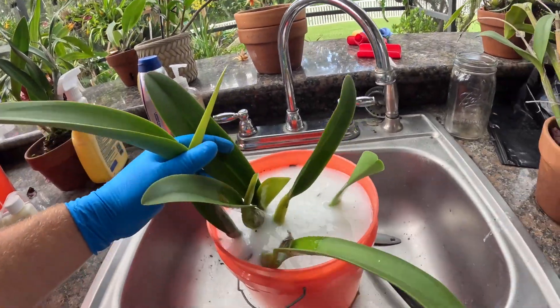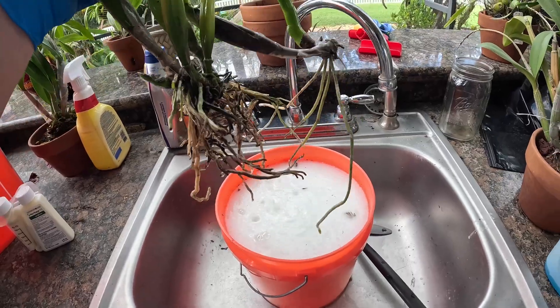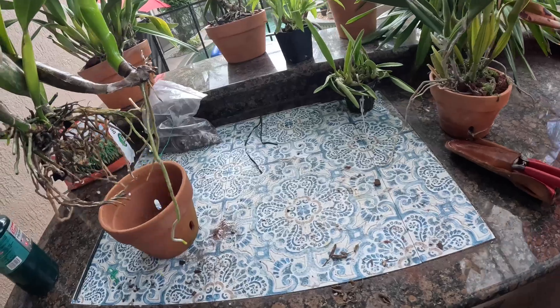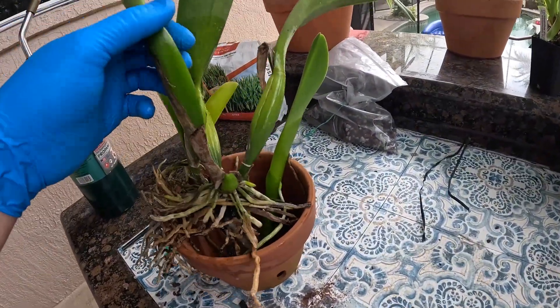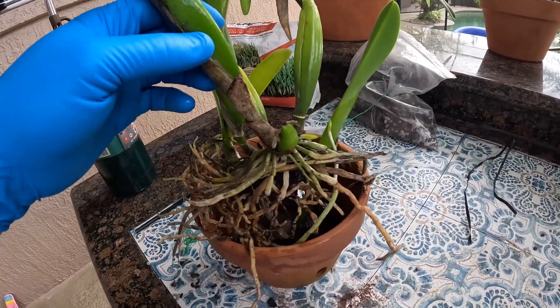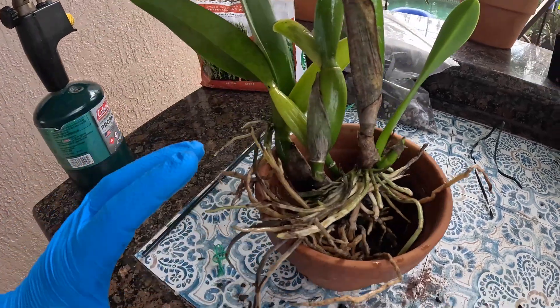We're back — we've let the plants soak in our Heritage and Eagle solution. I'm dripping that off of there. What we may end up doing is trimming off some of these other roots — anything that looks brown, because most of that's going to die anyway. We're going to try and keep some of the good roots.